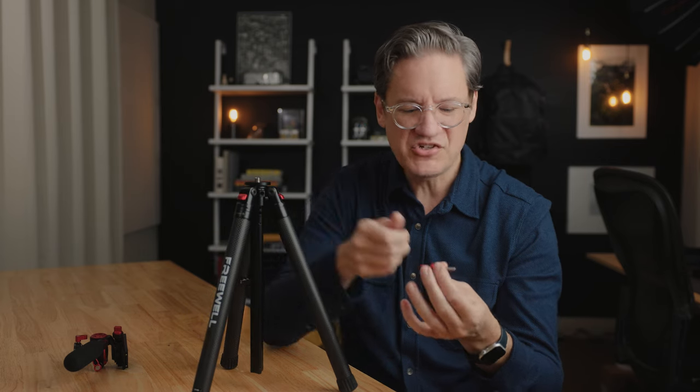I had to get a wrench and clamp it onto the end of this for sufficient torque, and then I was able to loosen up the screws. So make sure you loosen them up at least once, because you don't want to be out in the field trying to get these things unscrewed.